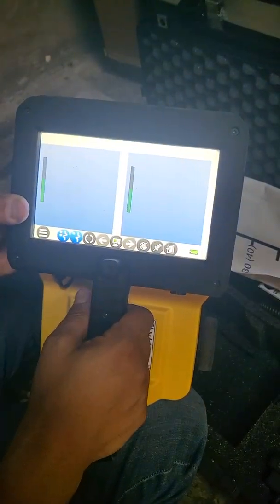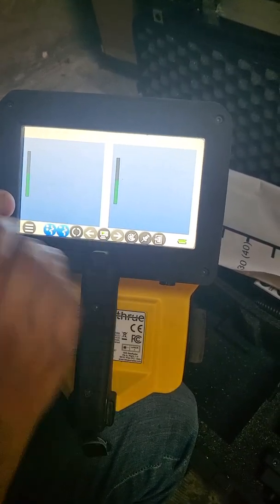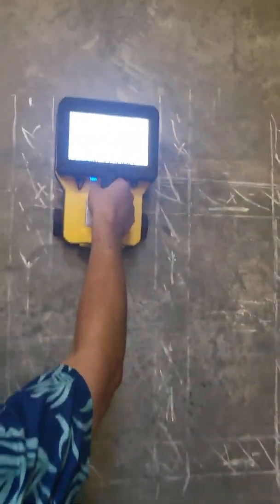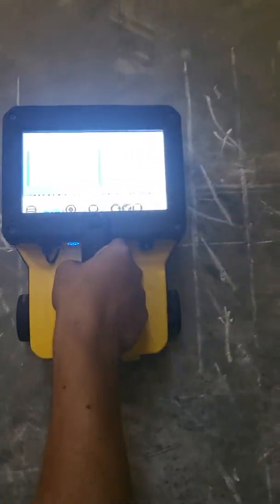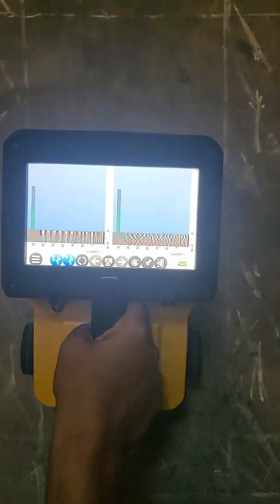Pressing line scan brings up the data collection screen, and then you can literally just press play and it'll start collecting data when you move it. If I go to the wall, for example, I can just press play, and as I start to pull it down, you can see it starts to collect data.